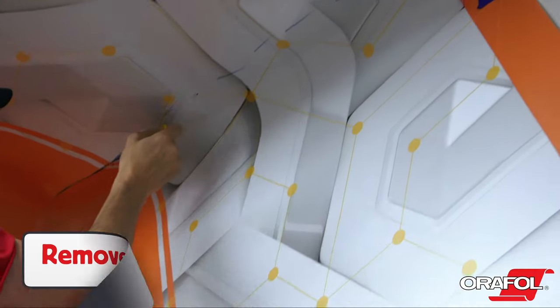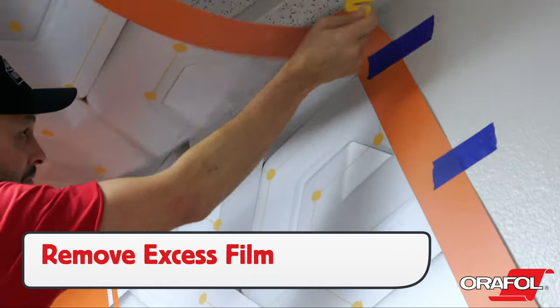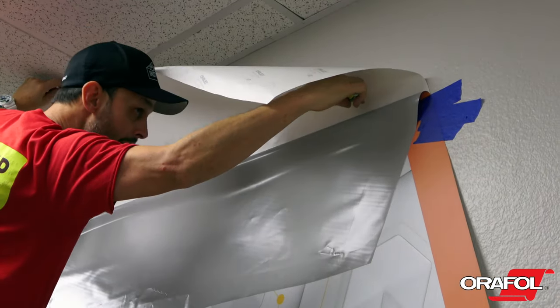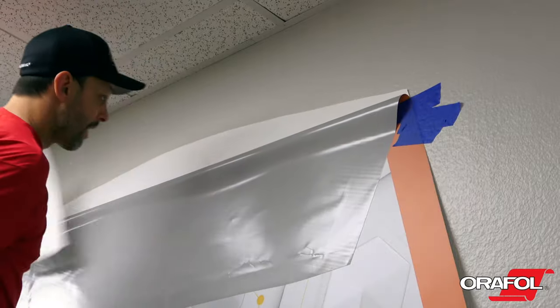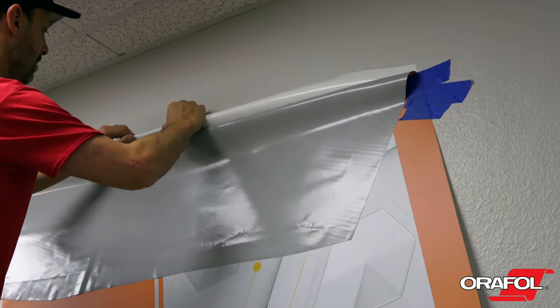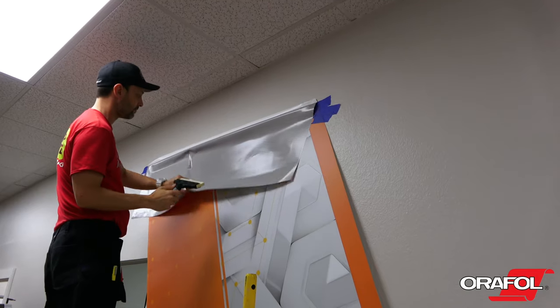With the panel in place, remove any excess film with the liner on using a snitty. Then peel back the OraJet 3169RA to the masking tape hinge, then cut the backing paper away in a half circle shape so it can be folded behind the film for an easy release for the bottom section.